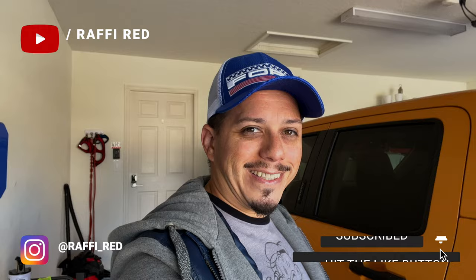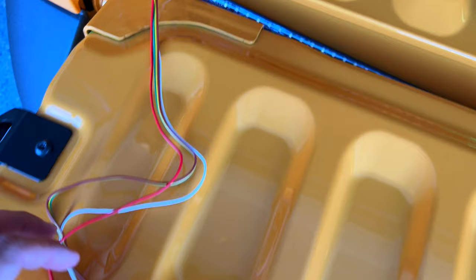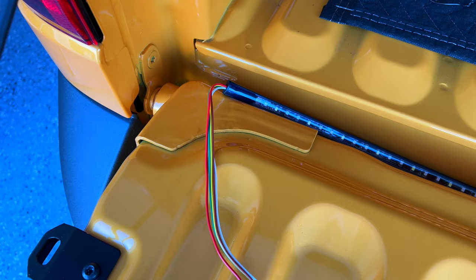This is the strip light that I will be installing today. It's a single LED that works with the reverse, braking, and signal lighting. I'm kind of mapping it out already at the bottom part right here, and I'm going to have to run those wires through the side right here — hopefully they fit through there so I can send them to the back.